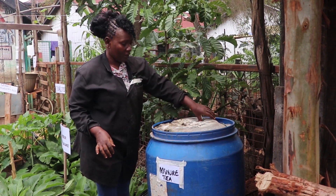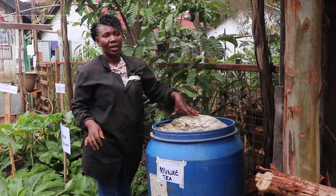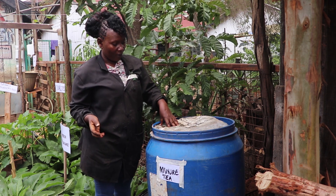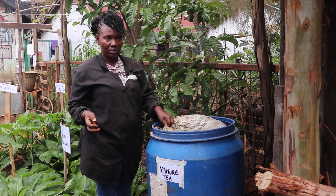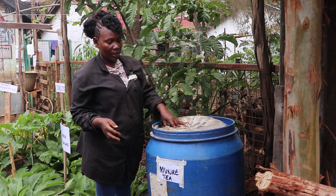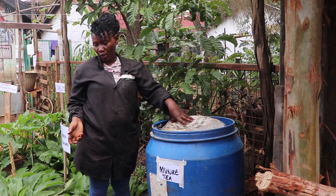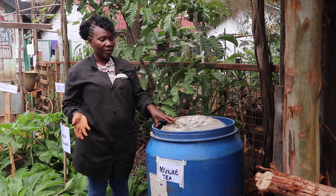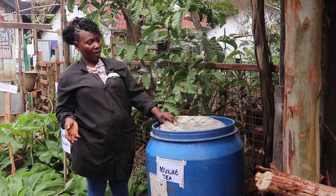Besides keeping the animals for protein and for learning purposes, we also use the waste - the cow dung or the goat's waste - to make manure tea. We use manure tea to improve our soil and to have our plants grow very well. This is organic fertilizer made from goat droppings.